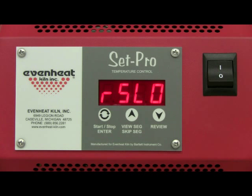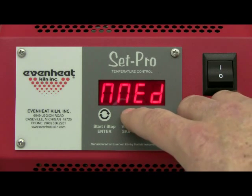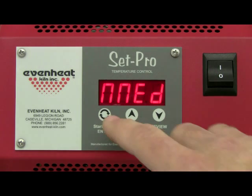For this example we have chosen to fire a 12 inch diameter, quarter inch project, which would fire at medium speed. Use the up arrow key to select medium. If you happen to miss your choice, don't worry, just keep going around until it comes back. Press the enter key to store your choice.